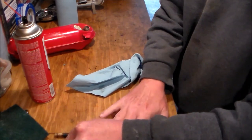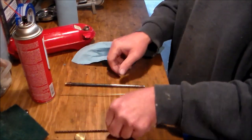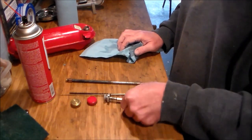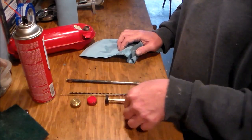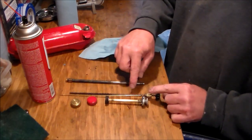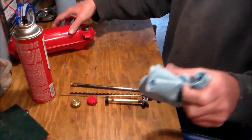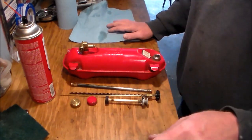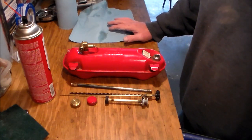So we've got the caps — you probably can't see that. Okay, got the pump, got the caps, got the needle rod, the spring, the tube — those are all clean now. Now we need to take this valve out of the tank.